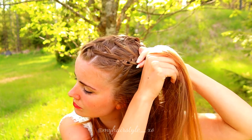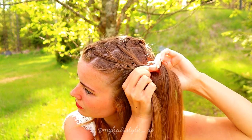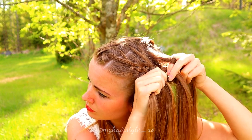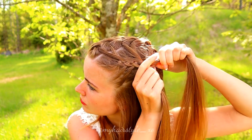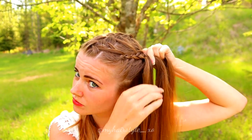Left under, add hair, over the middle. Right over, add hair. Then move the strand under the middle one. Keep on repeating this pattern until you have added all the hair from this side inside the braid.